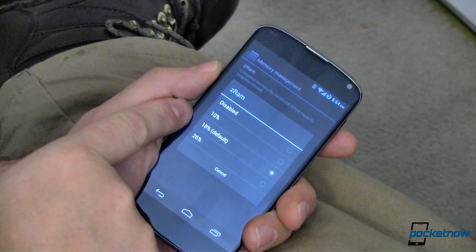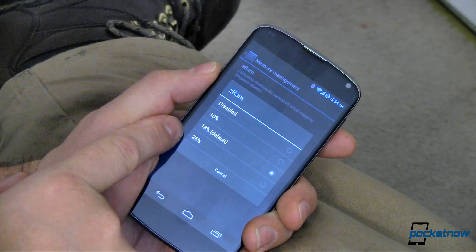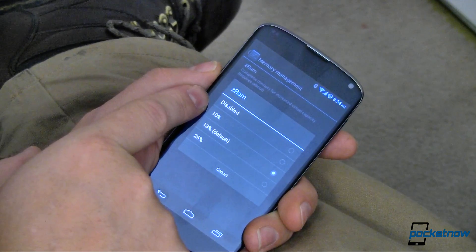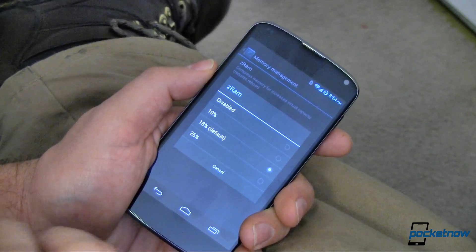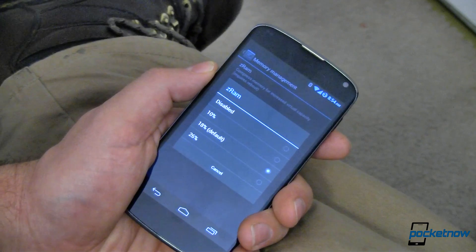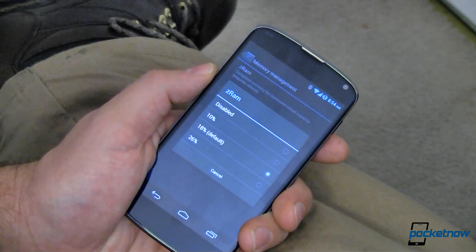I've got it set at 18%, which is the default. You can bump it up a little bit more, though I haven't seen any speed improvement by going up to 26. I haven't seen that much by going down to 10 either. This is leveraging the fast processor we have in here to compress stuff as it goes into RAM and decompress stuff as it comes out. The processor is fast enough to handle that.